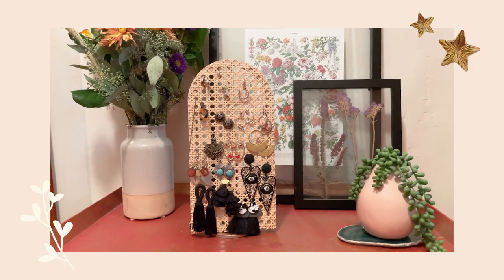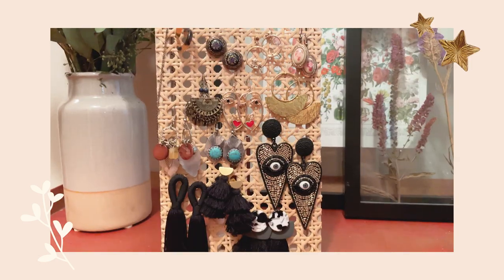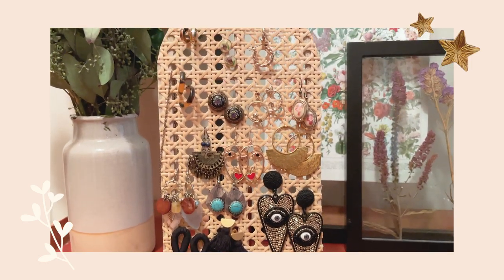Hey everybody! So in today's video, I'm going to be doing a little DIY project that I have been meaning to do for a while now. I've actually had the supplies since Christmas, but I just keep putting it off. So today I'm going to show you how to make this arched earring holder. It only takes a few supplies and it really doesn't take that long. And when we're done, you'll have a really unique piece to hang your earrings.